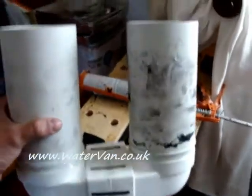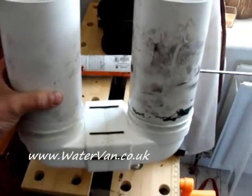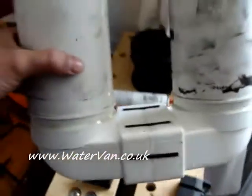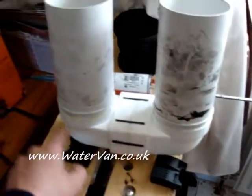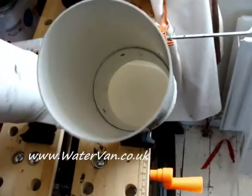Hello. So this is the new cell casing which I've been building. It's got big wide mouths. Either side it's in a U shape. It's open at the bottom so the water can travel from this side to this side. It's all open at the bottom.